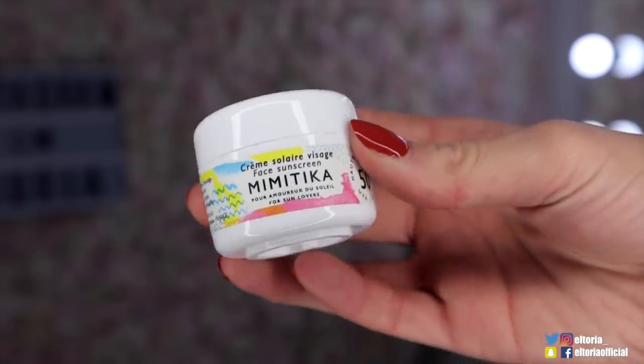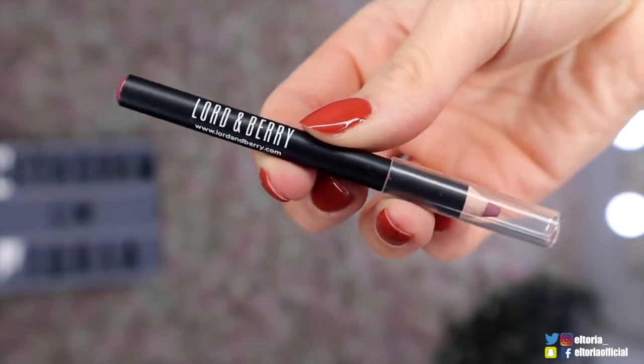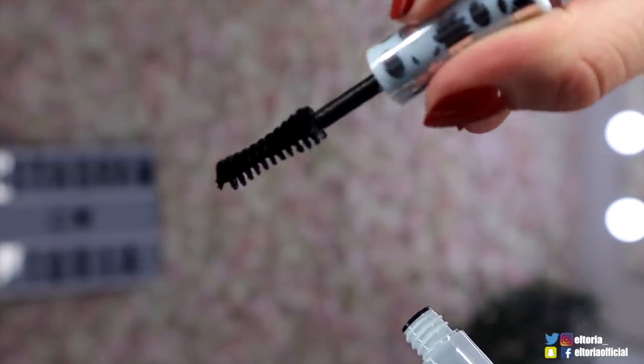Then we have a Mimitica, and this is a face sunscreen - SPF 50, so pretty high intensity sun cream. Then we have a Lord & Berry Rose Lip Liner. And then finally we've got a Nourishing Mascara by Butanic Beauty. Let's do the wand test - oh, that is pretty good, nice and bushy. I actually think that's probably been the strongest Birchbox they've brought out all year.